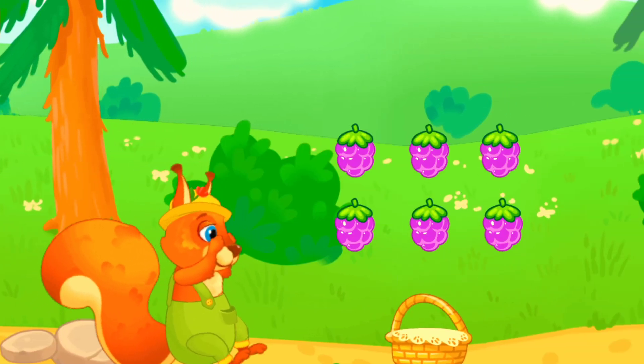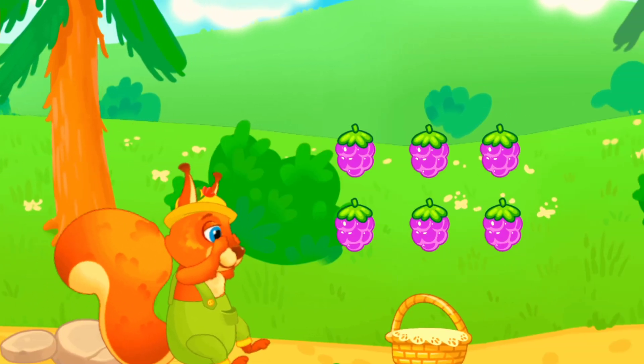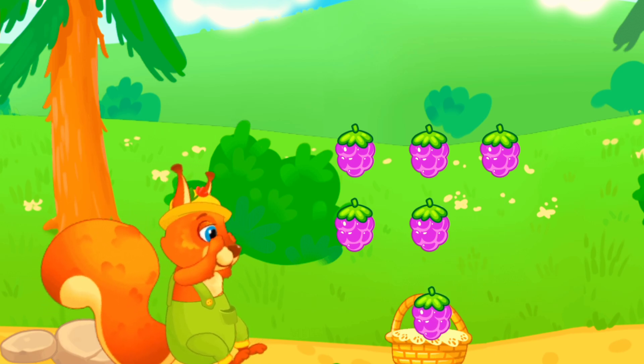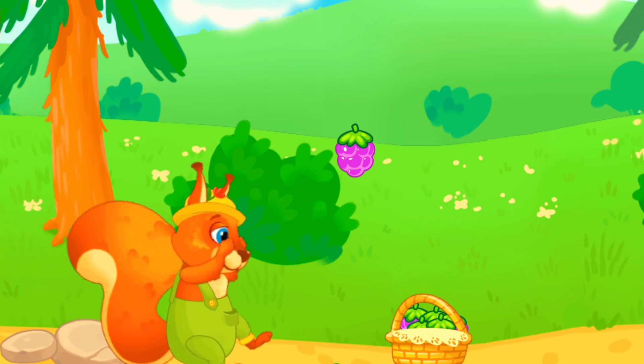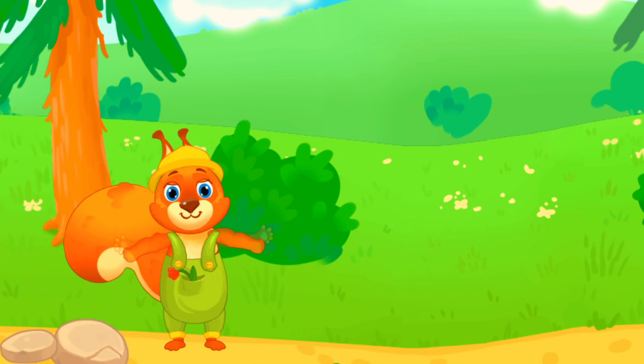Uh-oh! All the berries got scattered. Drag berries into the basket. Like this.